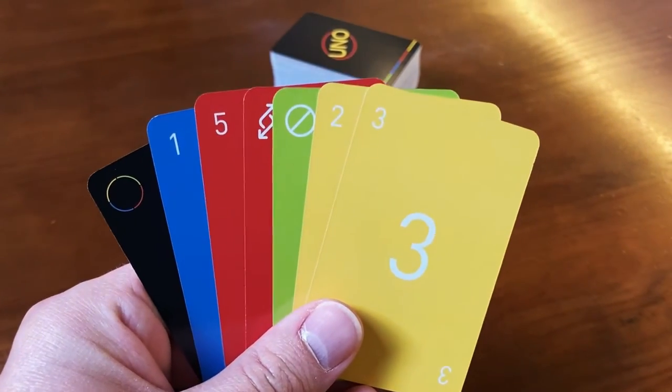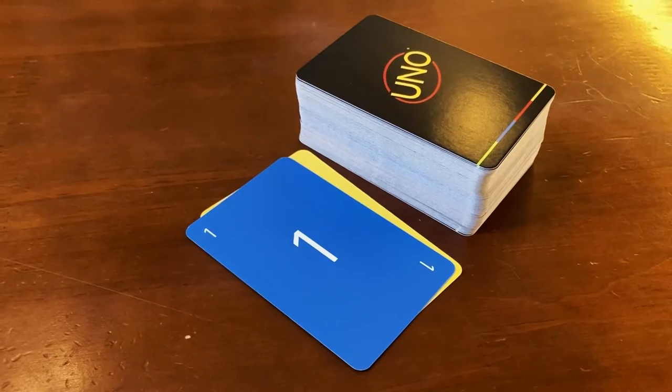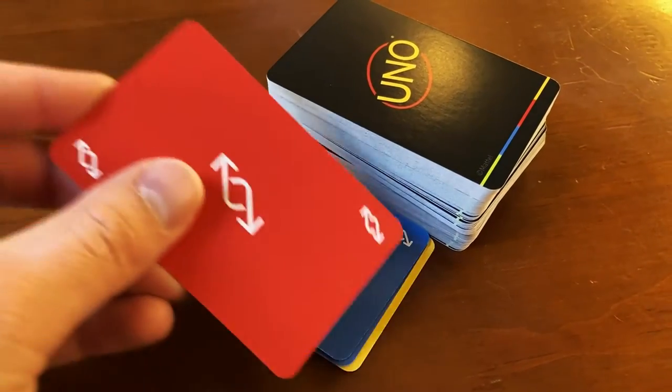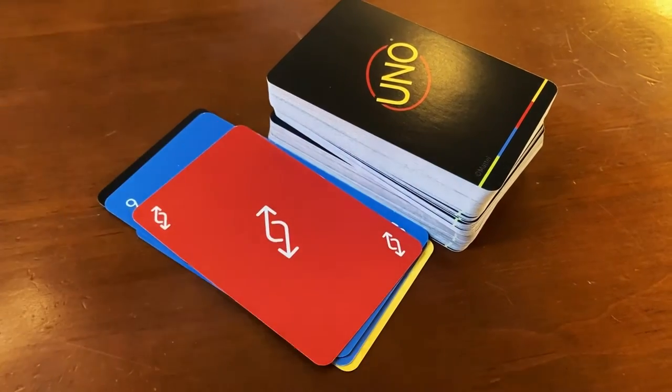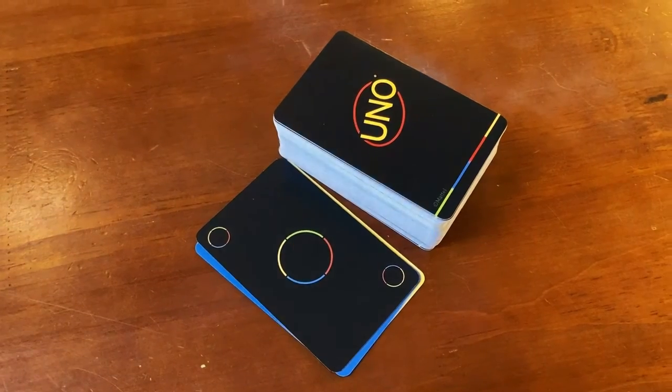Your turn starts by laying down a card from your hand that correlates with either the color, number, or action of the last card discarded. So if someone plays a reverse card, you can also play a reverse card on top of that one regardless of the color of it. A wild card can be played on top of anything during your turn. However, if you don't have a card in your hand that correlates with the last card discarded, you're going to need to continue to draw cards from the draw pile until you get one that matches.